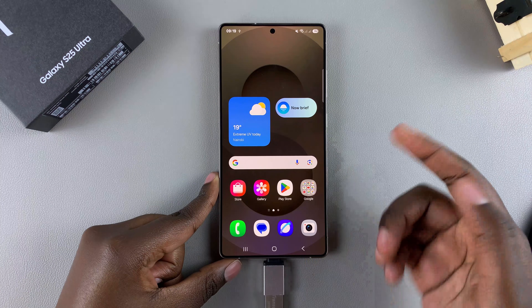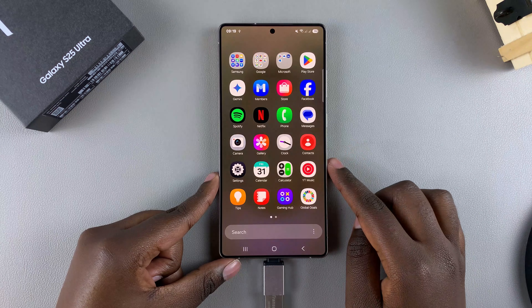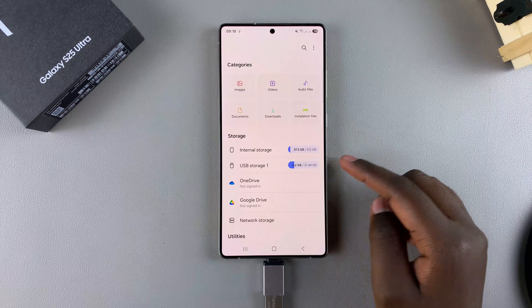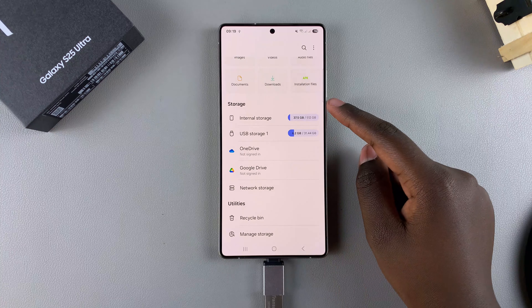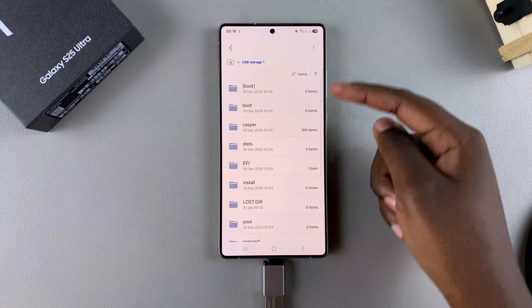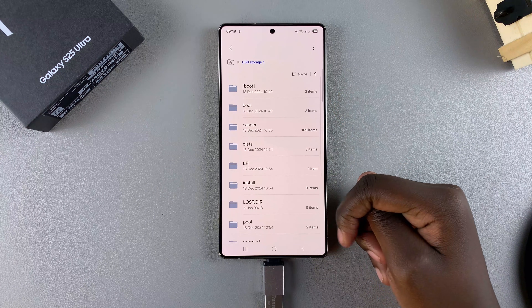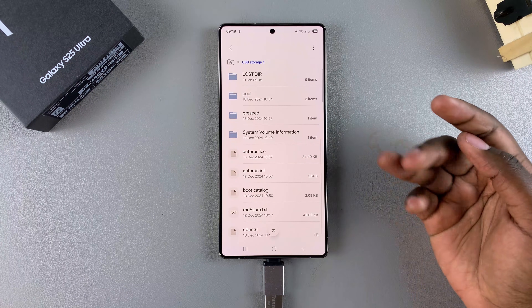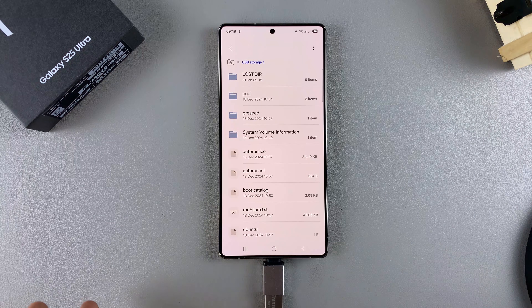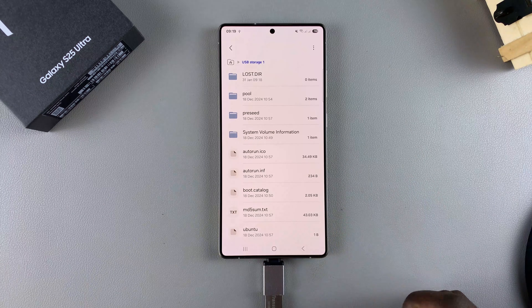So from here, if you want to access the files that are currently on the device, you want to open your files app. And then underneath the storage section, you should see USB storage. When you tap on it, you can view all the files that are currently on your USB device. Then from here, you can just transfer the files between your S25 and the USB flash drive, allowing you to switch and place app files on both devices.